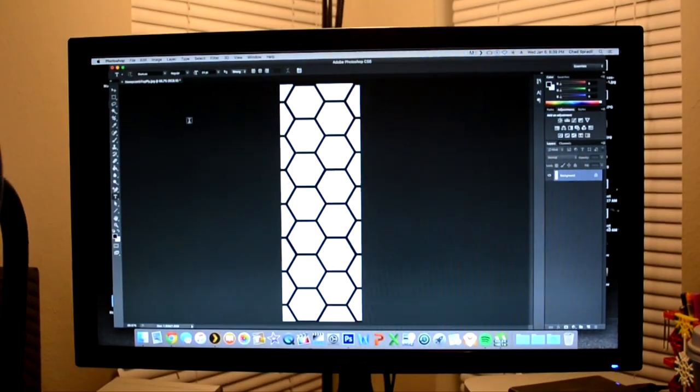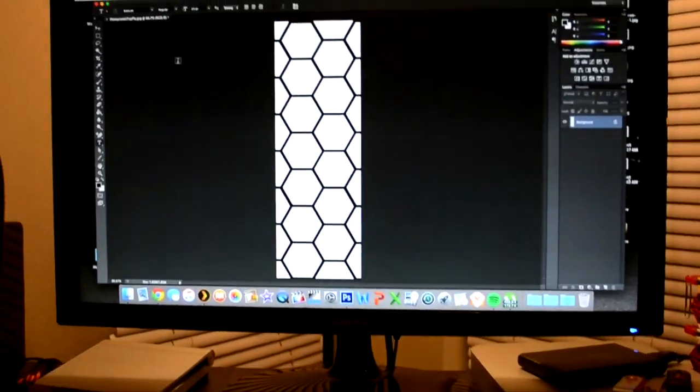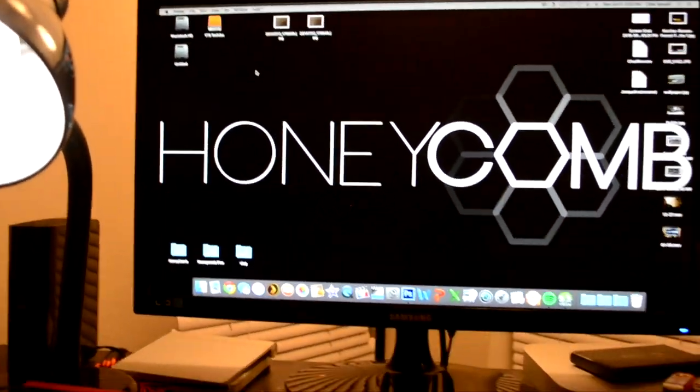Yo YouTube, this is Chad from Honeycomb Fingerboards coming at you with a little update video. I said yesterday I was gonna be fine sanding those decks but as you can see it's dark outside and the day kind of got away from me. So I don't have time to hand sand the decks but I definitely wanted to at least throw a deck in the mold. I'm just gonna head out to the garage and swap out decks.